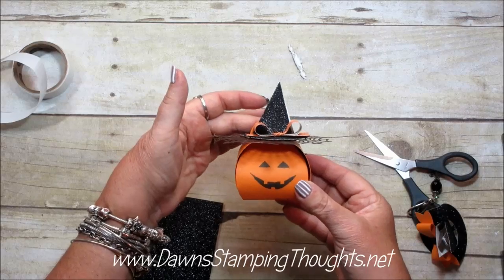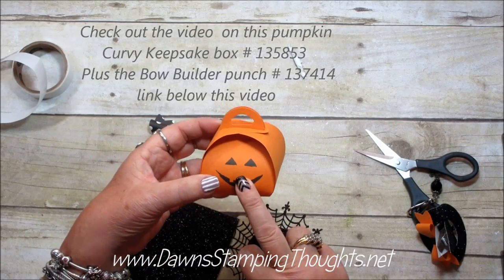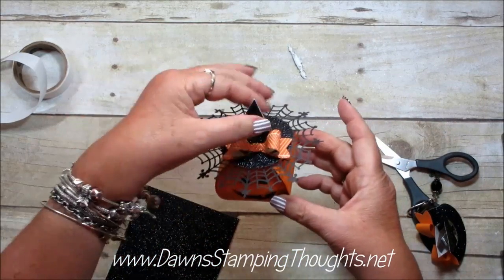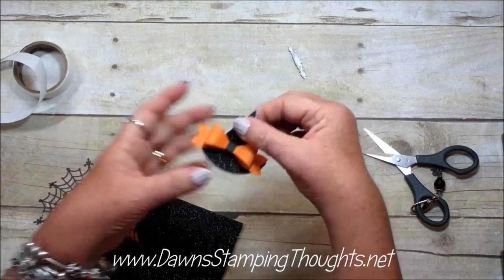Oh my gosh, it's so cute! If you want to see this curvy keepsake pumpkin box that we made yesterday with the bow builder punch, that video was posted yesterday and I'll post the link below this video. Now on to the clip hat — this one right here, I'm going to make this one next.